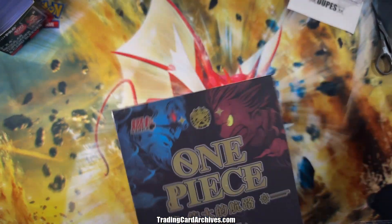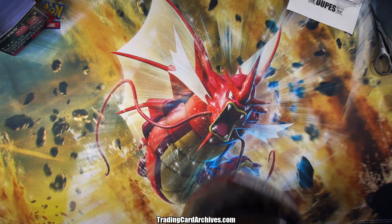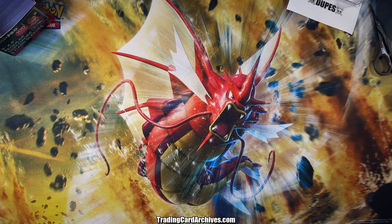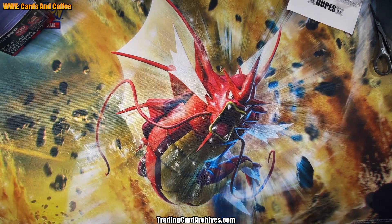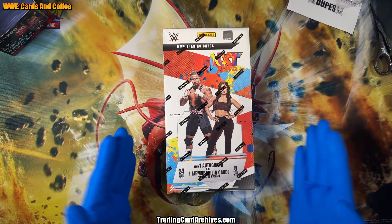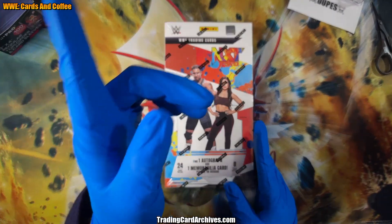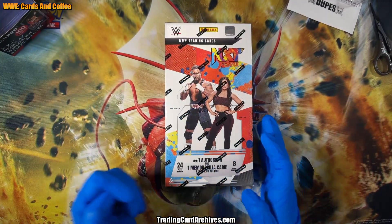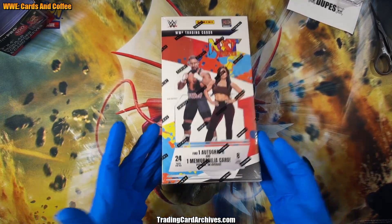As you might know, it's Saturday morning, which means it's cards and coffee. And to make things super weird for everybody, we're going to do something very very different and strange — strange for me, strange generally. It's going to get weird. As you can see, we're going to do WWE cards and coffee.